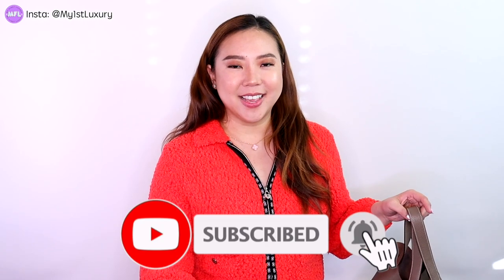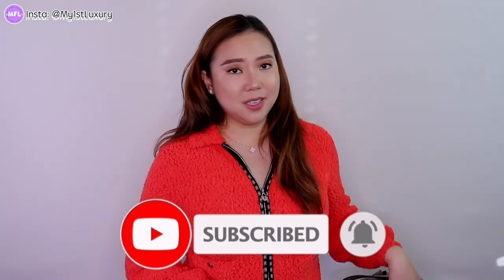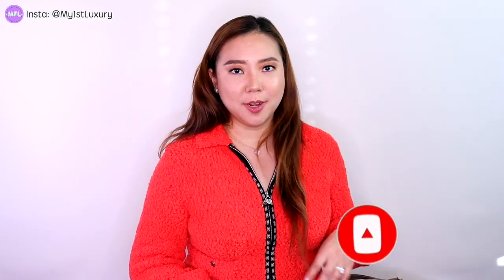So make sure you watch the video to the end and also subscribe to our channel. This bag is not my personal property — I borrowed it from a friend. There are many different bag silhouettes from Hermes, and the Picotin is one of them that is my personal favorite.